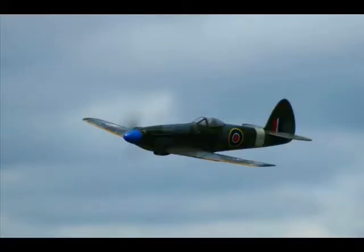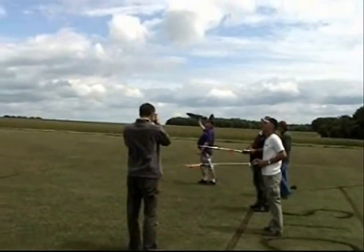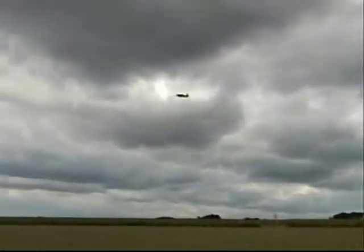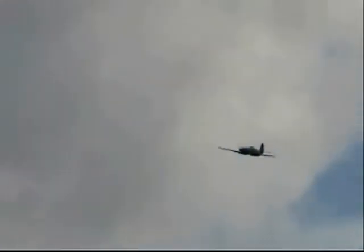Picking up where we left off with the last video, reward yourself two bonus points if you can correctly identify this model as the Supermarine Spitfire. You can have an extra point for identifying the model tosser. This one belongs to my fellow club mate, Colin Lowe, and is built from a 1985 Radio Modeller free plan by Clive Smalley.